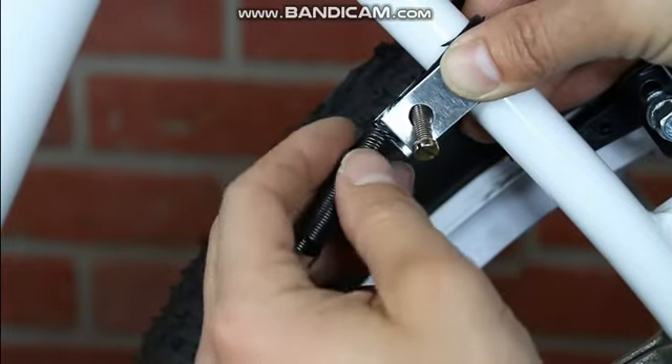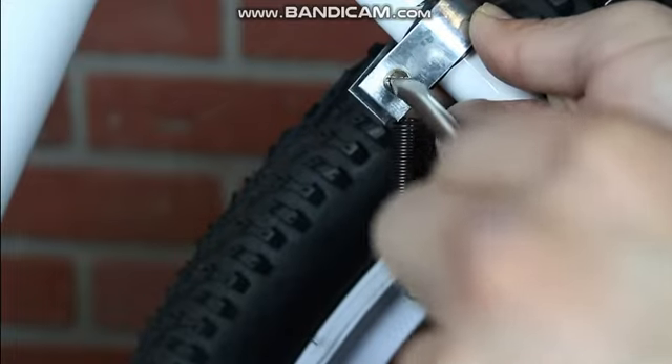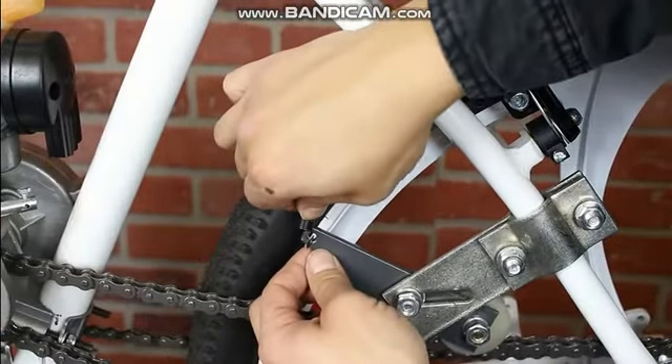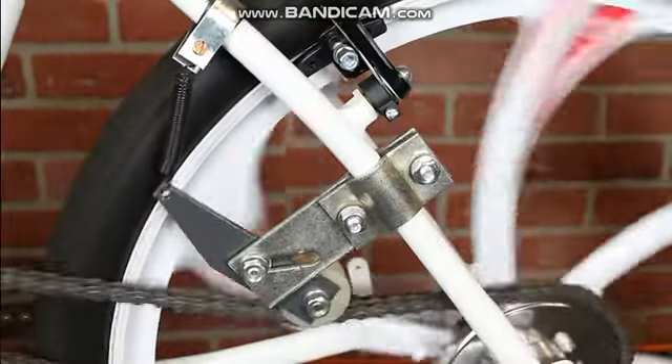After, attach the spring to the metal tab with the provided nuts and bolts. For the final step, just attach the other end of the spring to the arm of the pulley and that should provide you with plenty of chain tension.